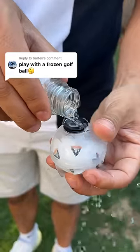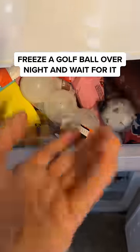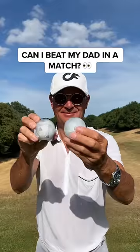Play with a frozen golf ball — this is going to be interesting. All I had to do was place a golf ball in this ice container and freeze it overnight.